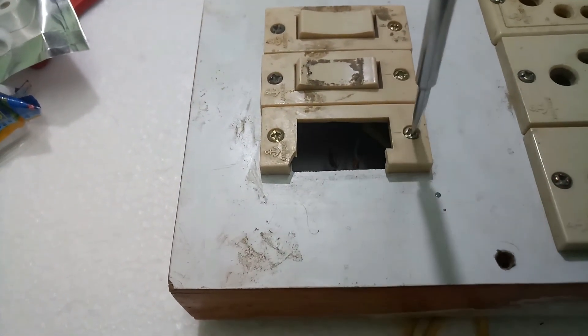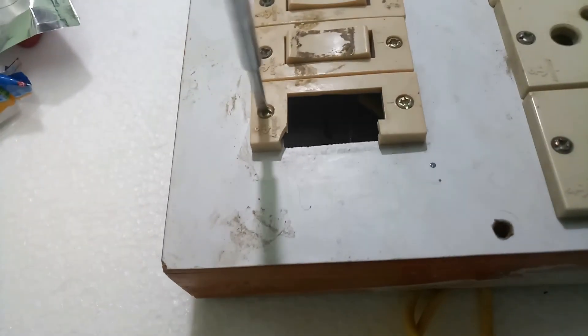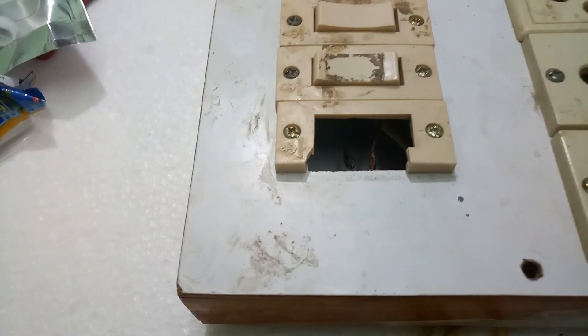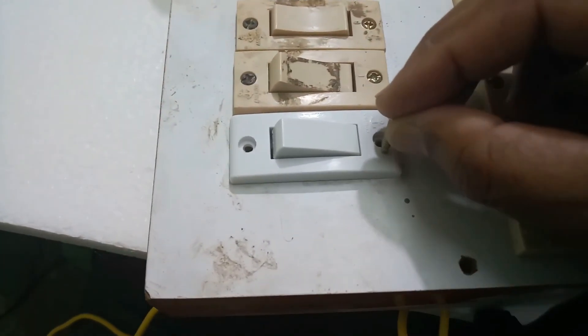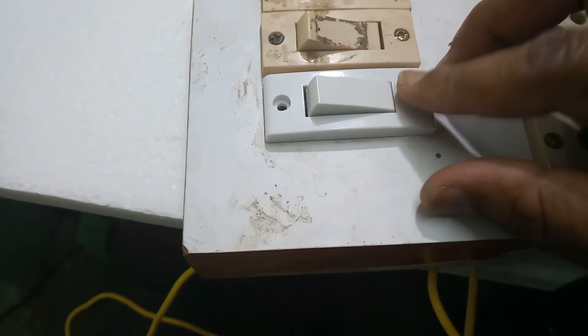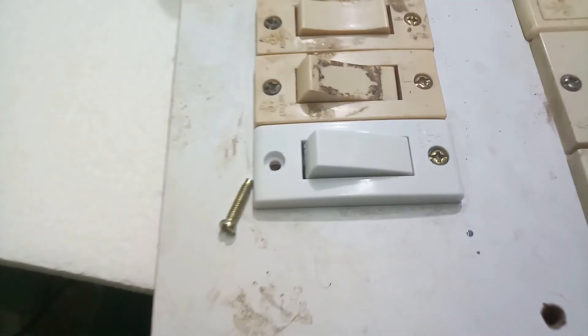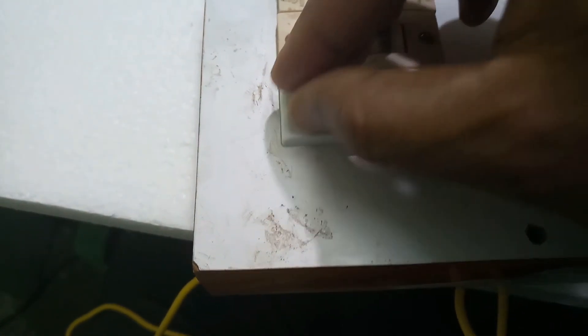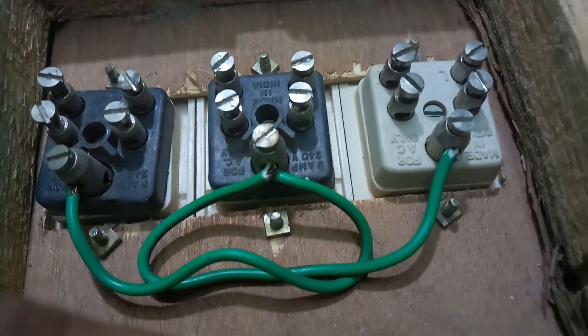Remove the screws from both sides. Now I will fix the new switch in this place. First insert the screws, then insert the other screw into the wall. Tighten the back side nuts.